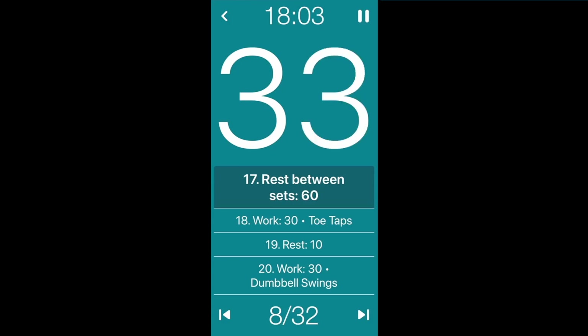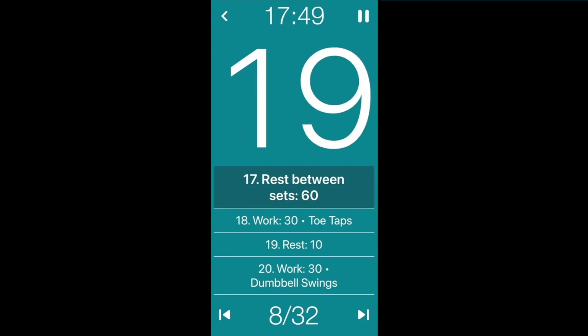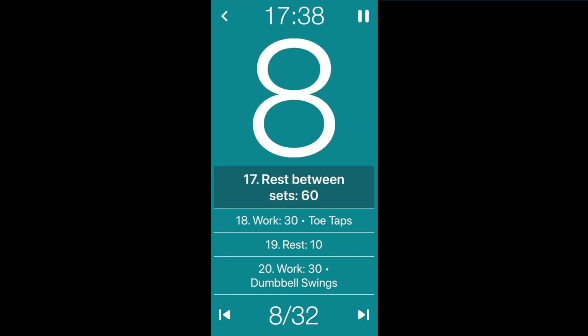That first round is always just about getting used to the moves. Now that you know them, if you're not really tired then maybe you can pick it up — try the next level up or try to get a few extra reps in. When we come back to toe taps, maybe go the higher-impact version. We're almost there, starting from the top again — you got this, you're amazing.